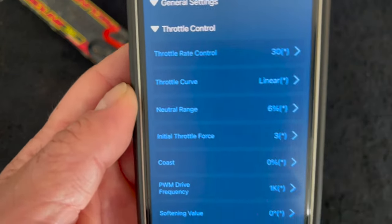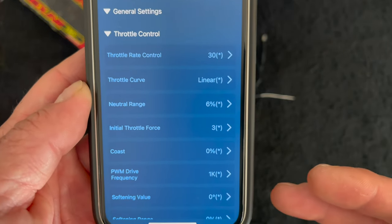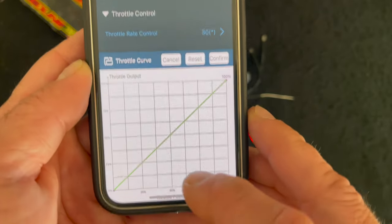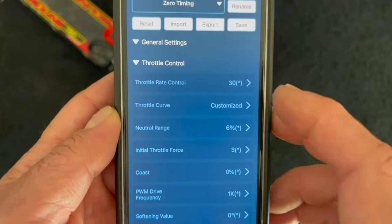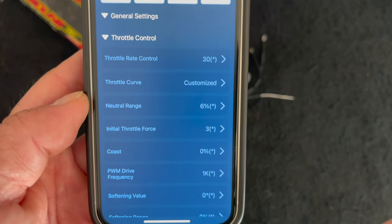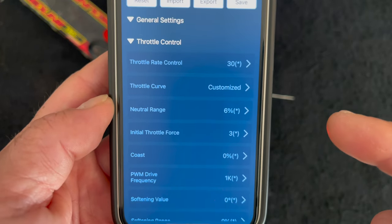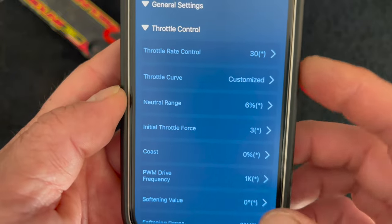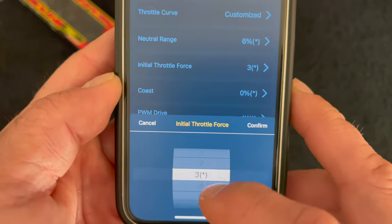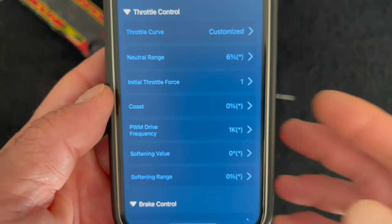Make sure you have that wired correctly before you enable phase AC swap because it will smoke the speed control on first try if done wrong. Throttle rate control is how quickly the speed control applies the throttle to your input - if you're real twitchy on your throttle and that's doing bad things, you can lower this setting because it'll slow that response down. The lower the setting the slower the throttle will respond; at its max setting it's linear and that's where I like it. Throttle curves allow you to adjust and customize throttle charts - I'm not a fan of that, I like linear throttle so I leave it alone. Neutral range is the dead band of the speed control's throttle - if your drag brake is inconsistent or your reverse isn't working all the time, you'll increase the neutral range because the trigger on your radio might be wearing out.